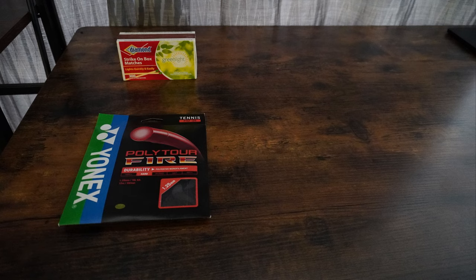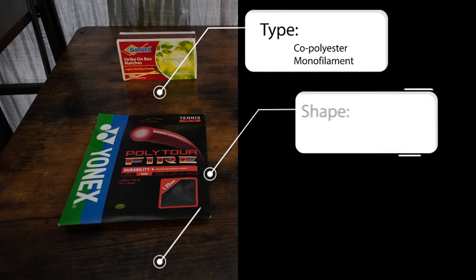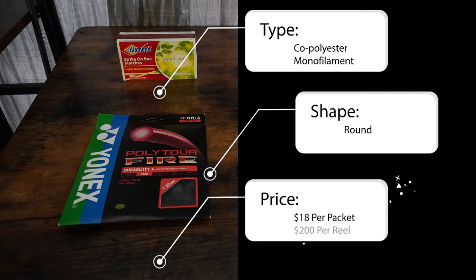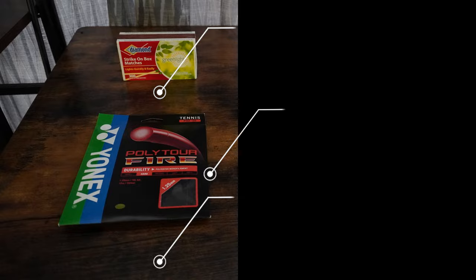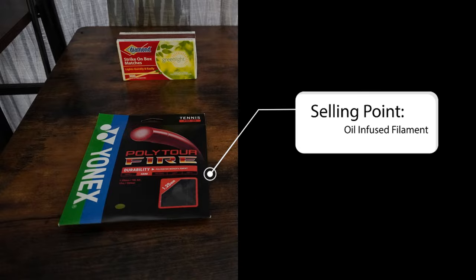January 13th, hitting at my local club with Ryan. It's the very last playtest for the Yonex Polytour Fire. I tested the Yonex Polytour Fire at the 16L gauge because there's no 16 gauge available. It is a coal polyester monofilament, and it is most definitely round. The price — a reminder that the price is the MSRP, not the sale price — per packet is $18.